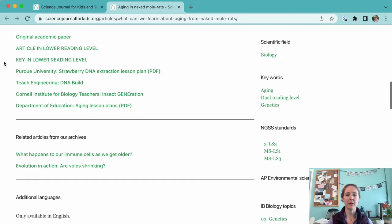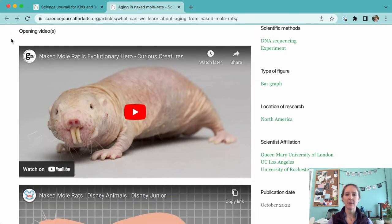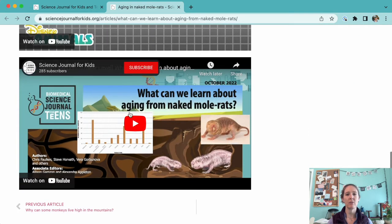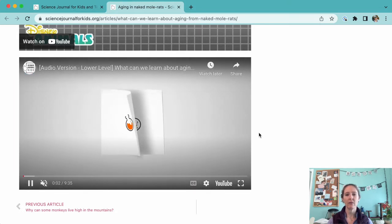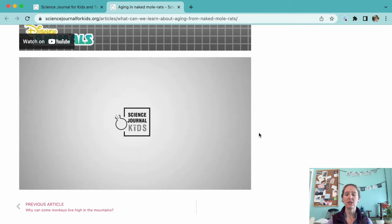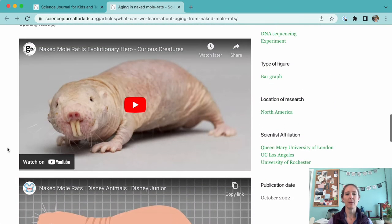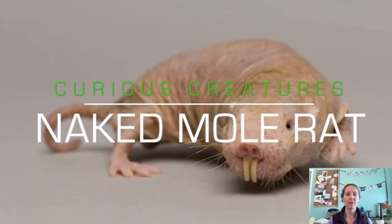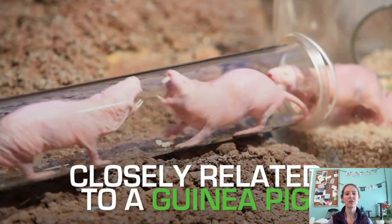Don't forget to take a look at our videos at the bottom of the article page when you're planning your class time. For each adapted article, we provide an audio version of the article being read for those students who might need some extra help with their reading skills. You can access our audio versions on the webpage for each adapted article or on the Science Journal for Kids YouTube channel. There's also always a video meant to introduce the topic of the article to your students. In this case, there's a two-minute video all about naked mole rats and what makes them such unique animals. Your students are sure to get drawn in.